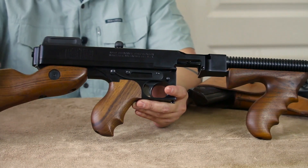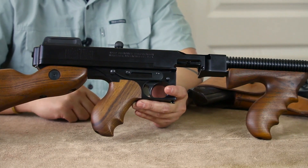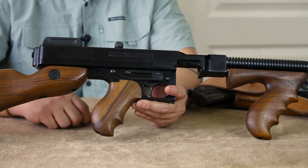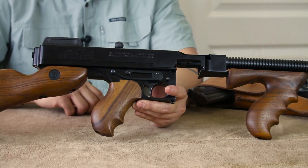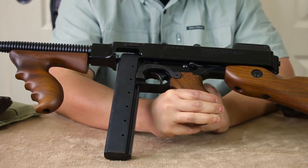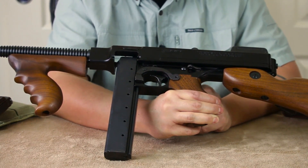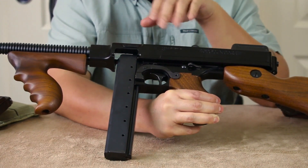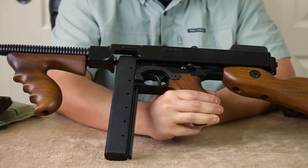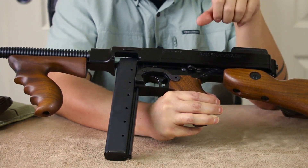The buttstock on this one is removable — you push the button and it slides right off, which kind of reminds you of the guys that used to tuck these under their trench coats in the 20s and 30s. Moving over to the other side, there are more really cool roll marks. A lot of period firearms like the 1911s have really awesome roll marks too, and this one definitely replicates that style, just like the 1921 model.